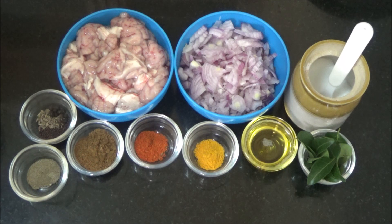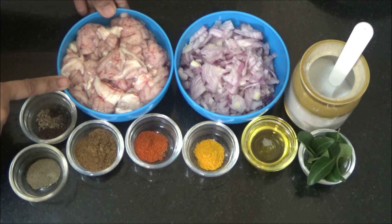We are going to see how to prepare brain fry, or moolai. The ingredients are brain or moolai — I have chopped the brain into 5 pieces; 1 moolai makes 5 pieces.